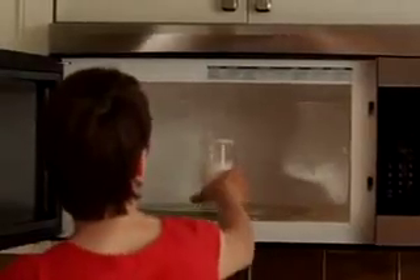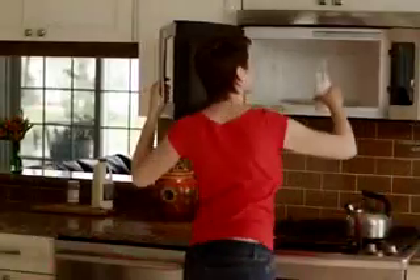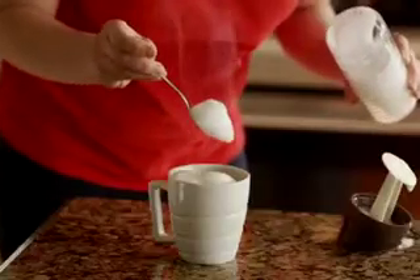And how about this? Put the freshly made foam in the microwave for 15 seconds. Out comes fresh, hot foam that's so light and fluffy, it sticks to the spoon.